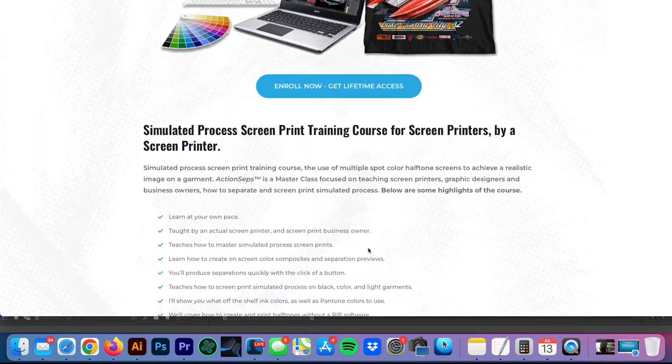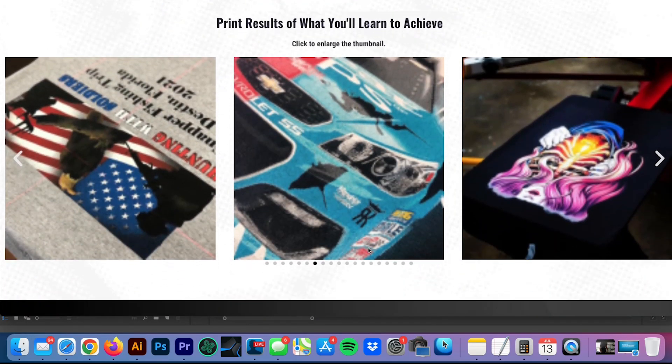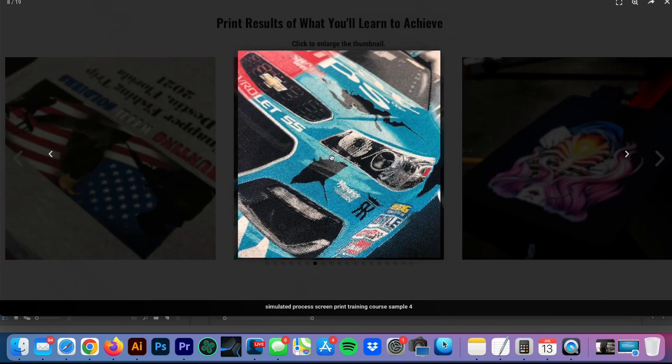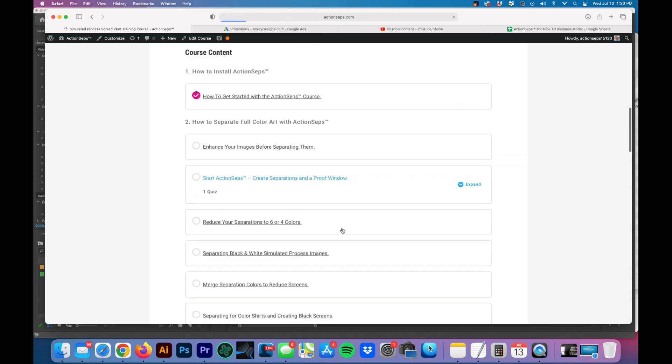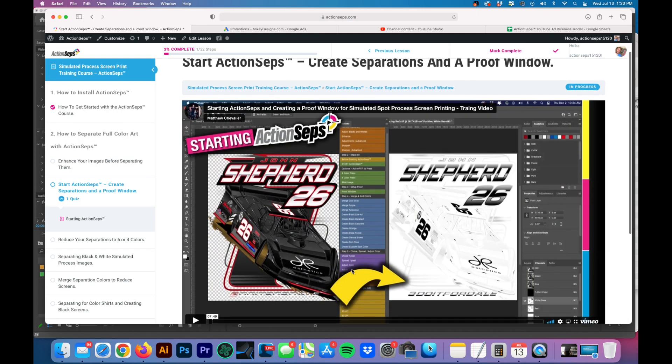To my subscribers, this is the last chance to grab Action Steps at $99 before the price will dramatically go up. This isn't just a piece of software — this is a full training course teaching you how to screen print simulated process, so that way you get pro results. You can benefit from it by not turning down those jobs, raising your prices, and acquiring quality customers that will be happy to pay whatever price you ask for.